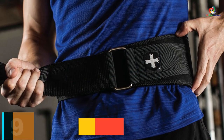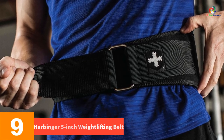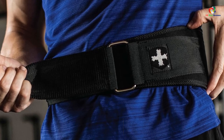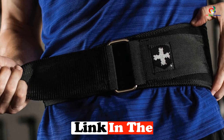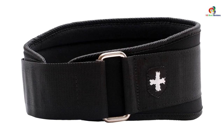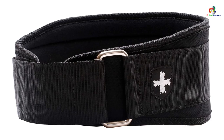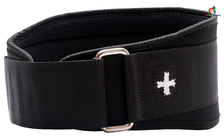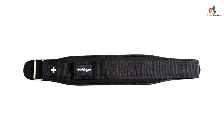Moving on at number 9, we have the Harbinger 5-inch Weightlifting Belt. CrossFit entails a variety of movements, and the best weightlifting belt for CrossFit has to be able to provide support in all of them. We're huge fans of Harbinger's 5-inch Weightlifting Belt for CrossFit for its lightweight, quick adjustment, and its ability to be comfortably worn during just about any movement you can imagine. This minimalistic lifting belt sports slight padding, an adjustable strap for plenty of versatility, and surprisingly strong Velcro for holding fast during heavy Olympic lifts.